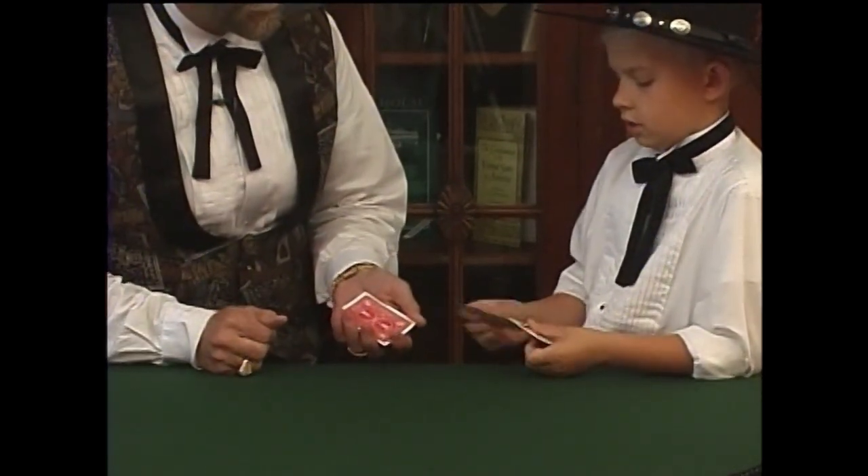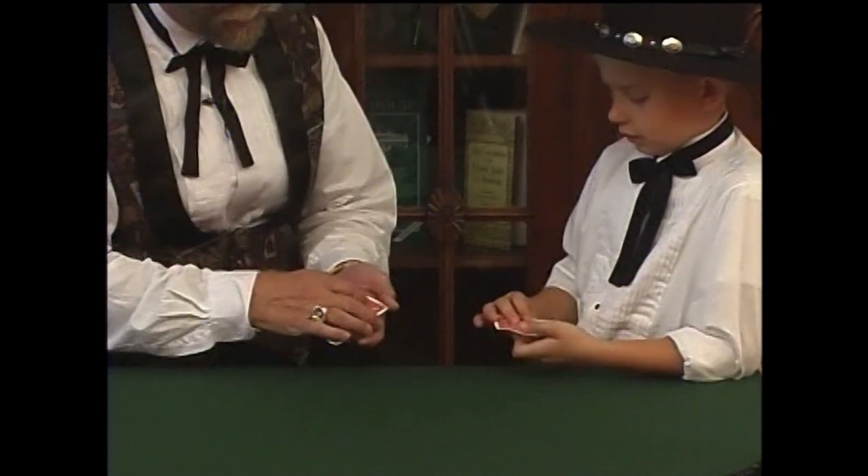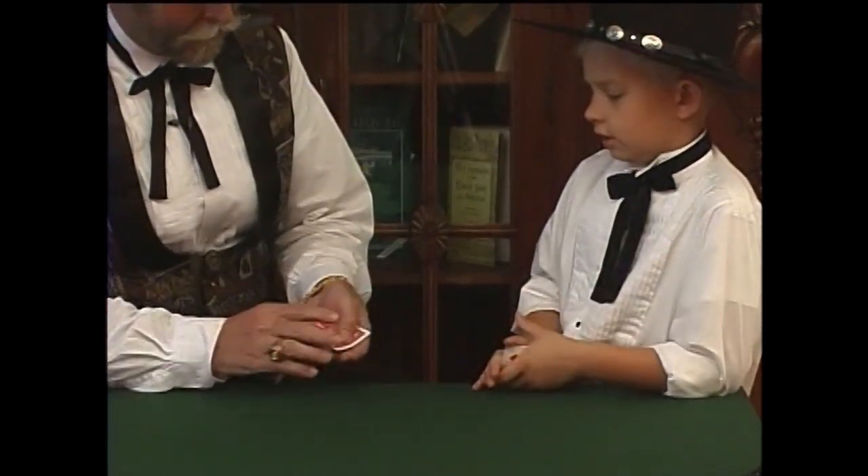What do you have? Turn it over. Let's try it again. Watch carefully. Here we go.